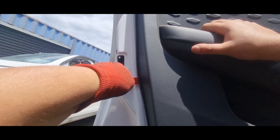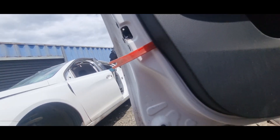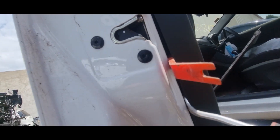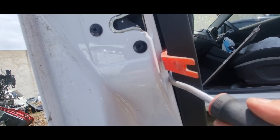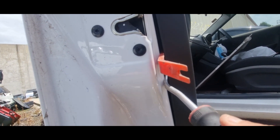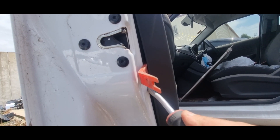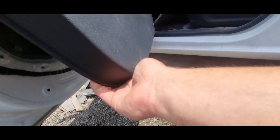Do not damage the door or the trim itself. The trim is held on by clips, and these clips can break when you're removing — which is a possibility, so keep that in mind.